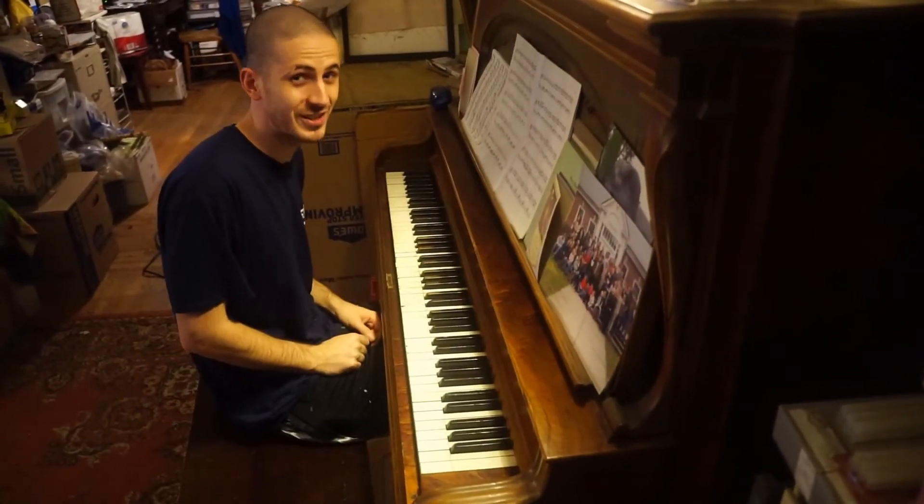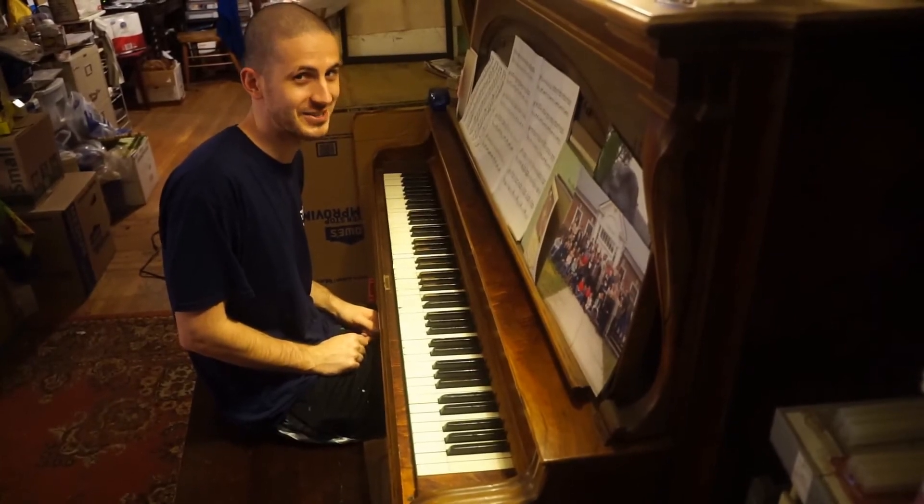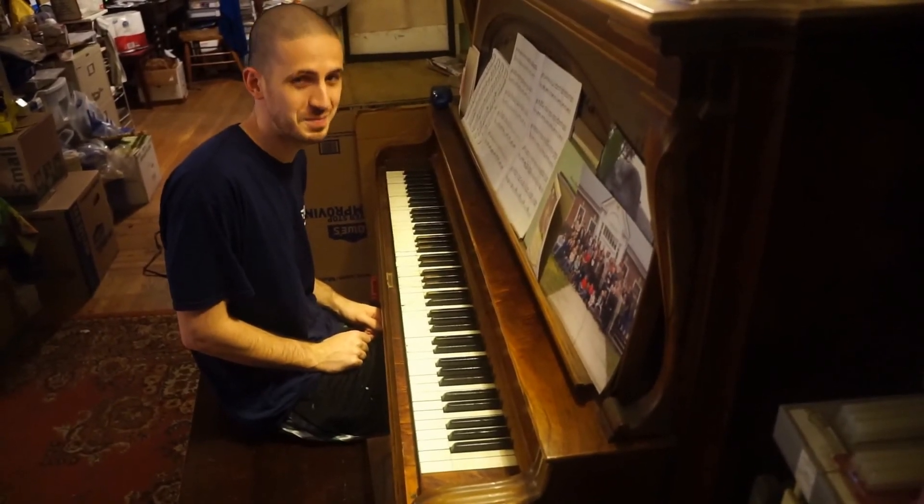It was the secret chord that pleased the Lord. You didn't really expect me to tell it to you, did you? Challenge complete.